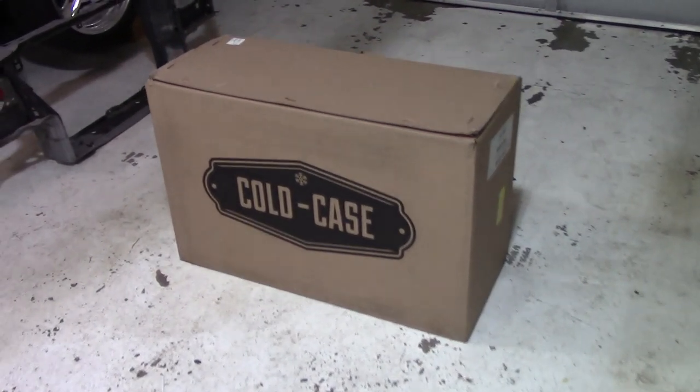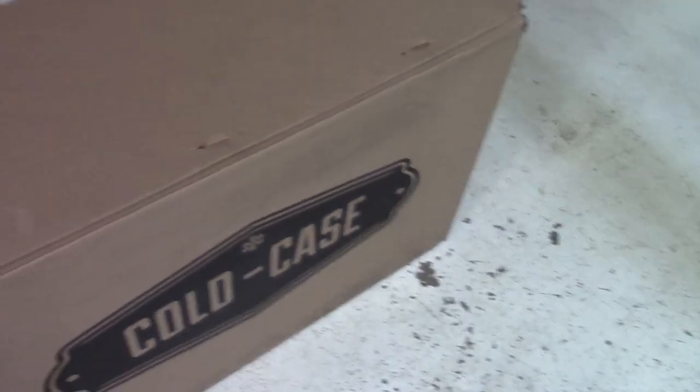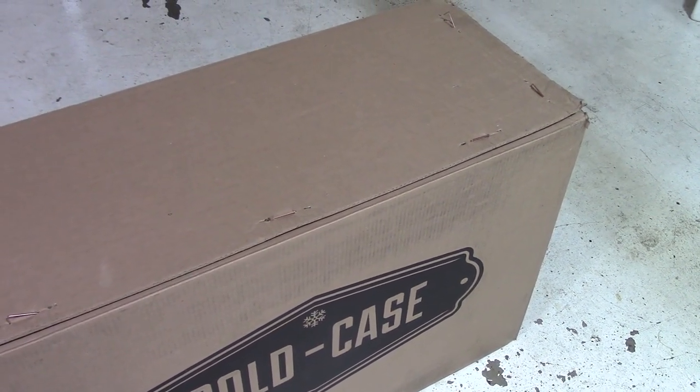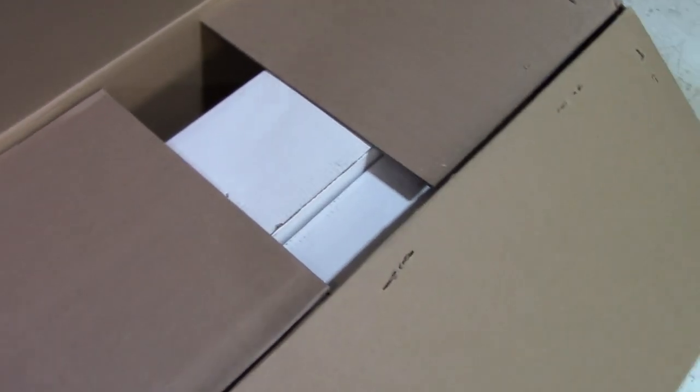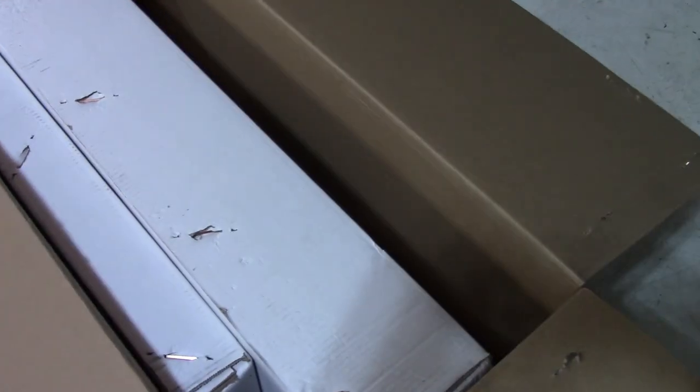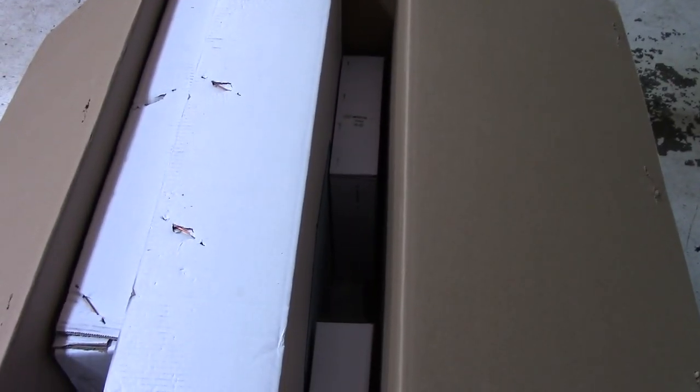Look what finally decided to show up. This is the Cold Case radiator that I ordered back on July 1st and now it's the beginning of September. I've already popped the staples but I really haven't looked inside. Let's see — boxes inside of boxes. I appreciate that everything is boxed and then put into a larger box just so it doesn't get damaged on the way.